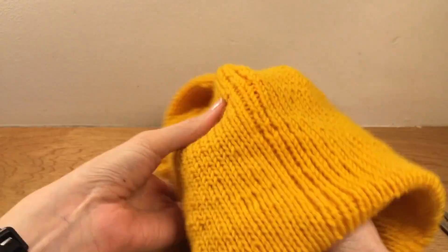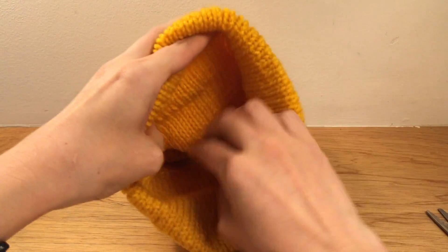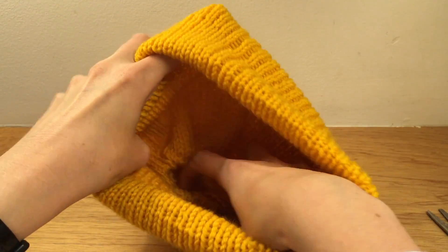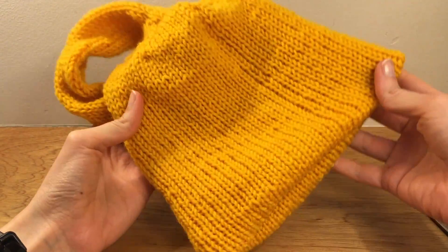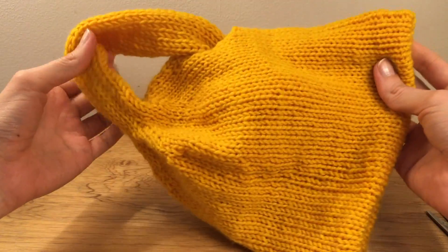A bit of rearrangement and your Klein bottle is complete. Leave me a comment if you decide to try it out or if you get stuck. Best of luck with your mathematical creations.